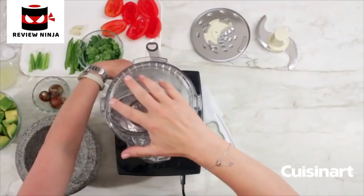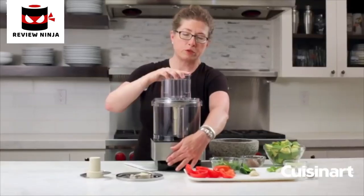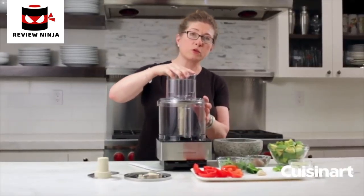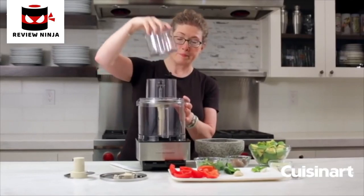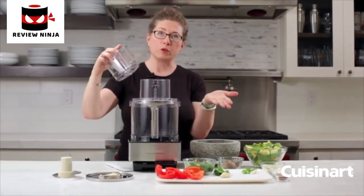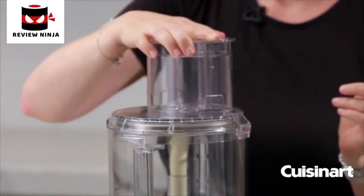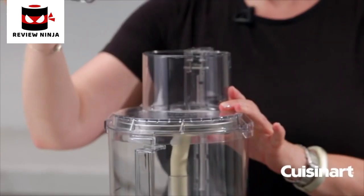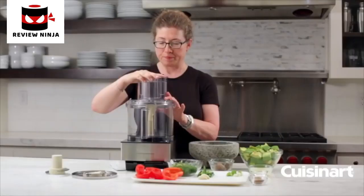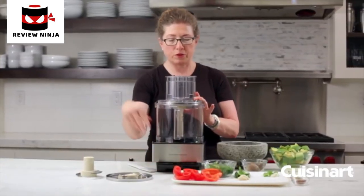Put your lid back on and you would slice and shred. You can either use the pulse function to slice, or turn it on — but as soon as you remove the feed tube it'll stop, so you add more ingredients and do batch processing. You would add, say, potatoes, slice, and then continue on.